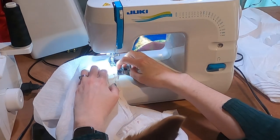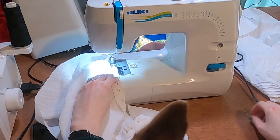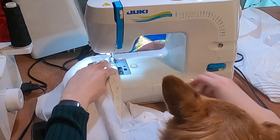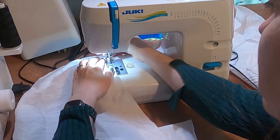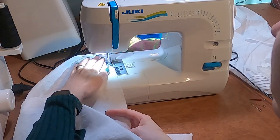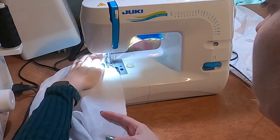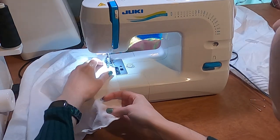I machine sew the linen strip a quarter inch from the edge. I run two lines of machine stitches parallel to each other for gathering along the waistline of the drawers.